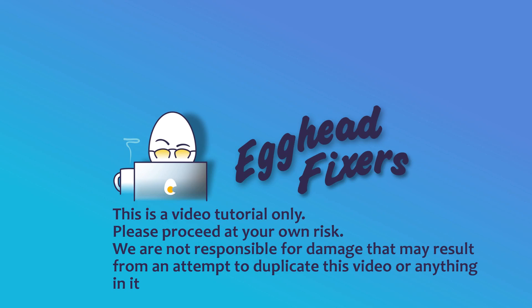Hello my fellow eggheads, this is Liz. I'm a certified repair technician and today we're going to be discussing what to do when your Acer keeps on overheating.